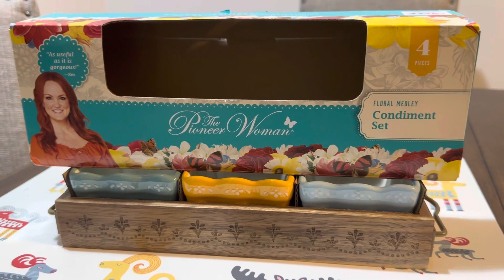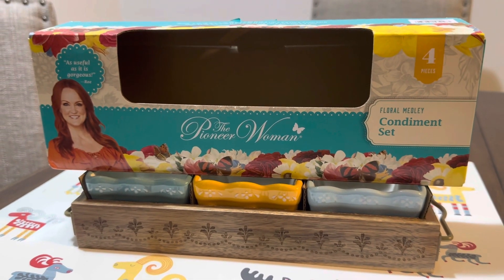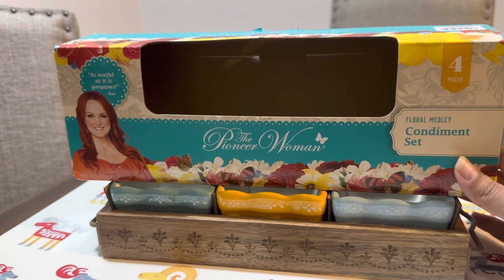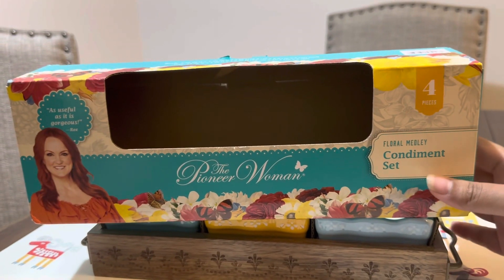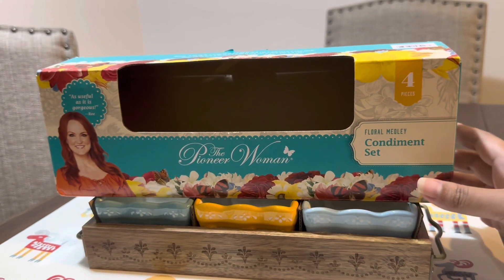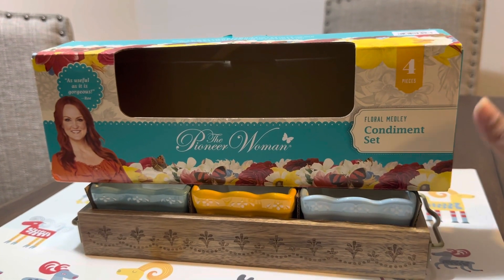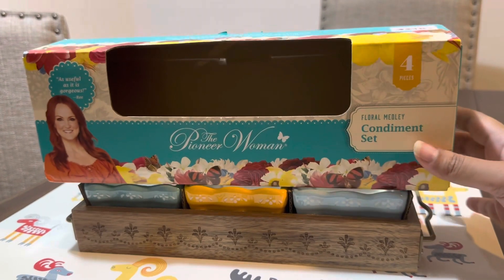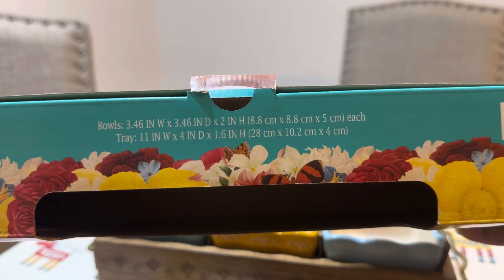Hello everyone. On my video today I just want to show you guys my new condiment set by the Pioneer Woman. This is the Floral Medley condiment set that I just bought. With this set you will get four pieces: three bowls and one tray. This is the box that you will get, and here is the size of the bowls and the tray.